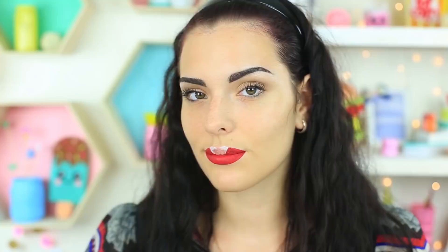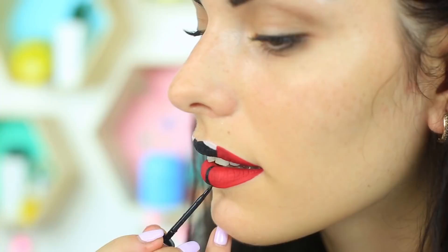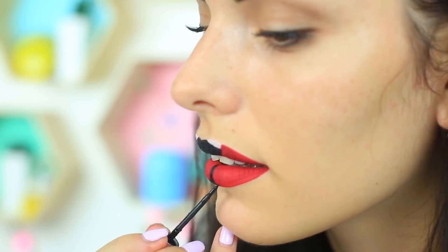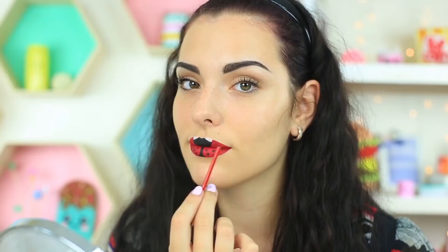Now take black eyeliner — this time we won't use it for our eyes. Draw the bug head and add a borderline between the hard wings. Take a brush and make black dots with its handle. Apply them on your bottom lip as well as on the top one. Draw the antennae using the eyeliner and define the white part. You are ready for a themed party — you'll be the center of attention with this stunning ladybug makeup on your lips.